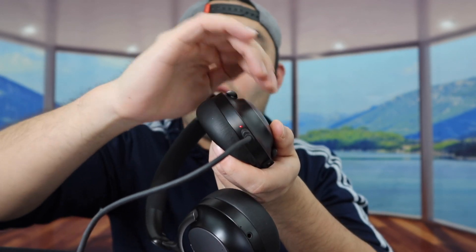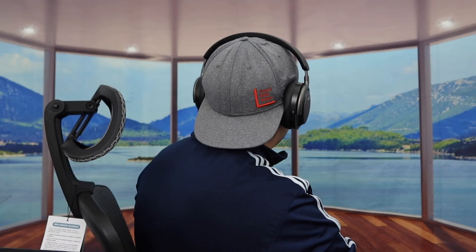Now let's turn it on to test it out and show you what it looks like when you put it on. Once I put it on, it actually feels really comfortable. This is what it looks like from the front, from the side, and from the back.